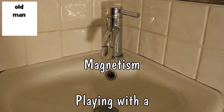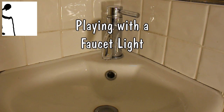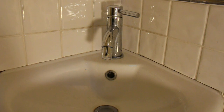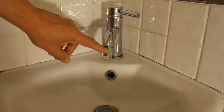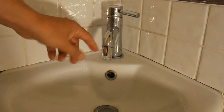Hi guys, we're in my downstairs cloakroom at the moment, so it might be a bit echoey. Recently I've been doing a few videos involving magnetism and I remembered I've got this faucet light here. Lidmotor put me onto these — he's used them in a couple of his projects and I intend to take this one apart at some time and play with it.